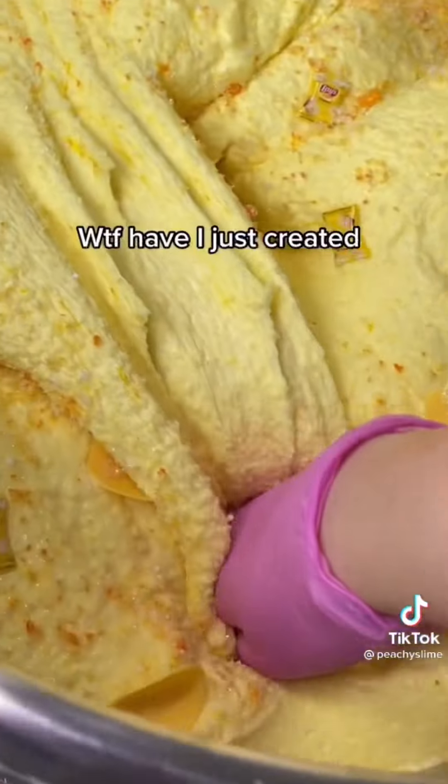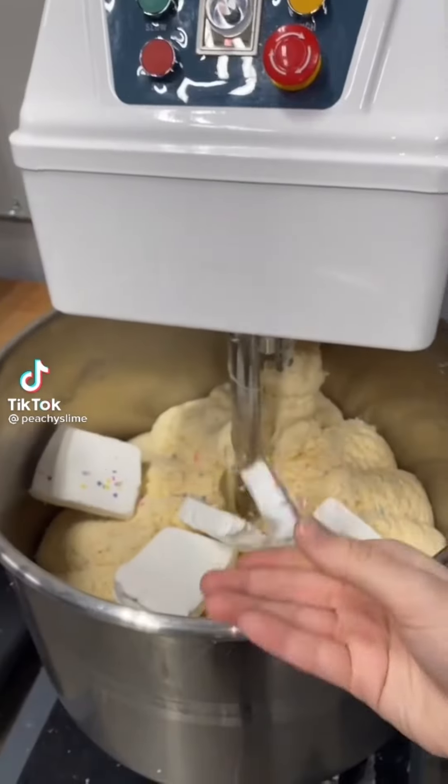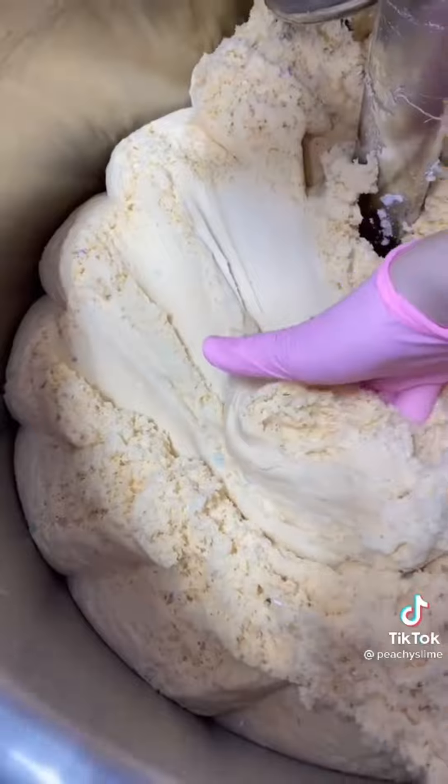We get this question all the time. Our best sellers change week to week, but our food-based slimes and then our DIY clay kits tend to sell out the quickest. Right now, our sugar cookie ice cream sandwich kits have been selling like crazy.